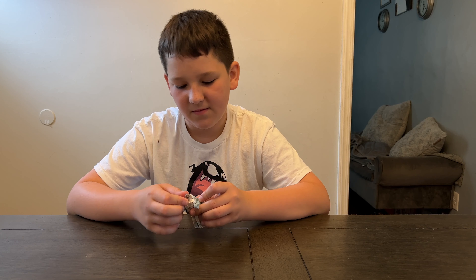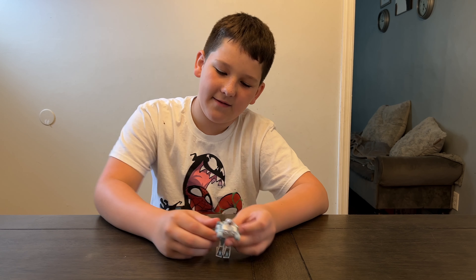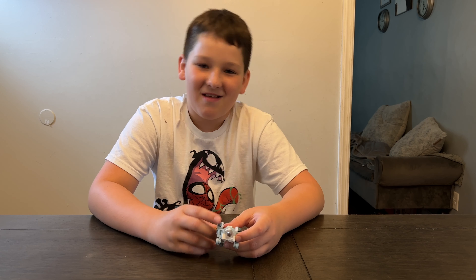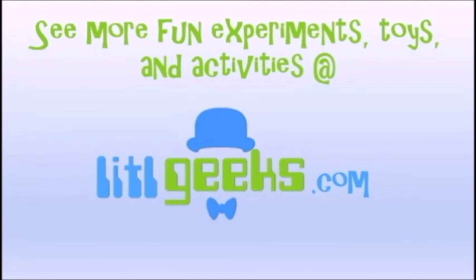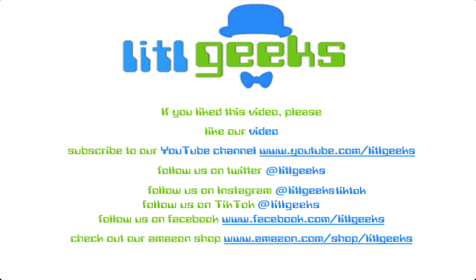We like Spike — he's an awesome bot. He's available now for $14.99 on Amazon and for ages 8 and up. Thank you so much everybody for watching another Little Bots video. Tell all that on Little Geeks for more toys and more fun. Please like our video and subscribe to our YouTube channel!